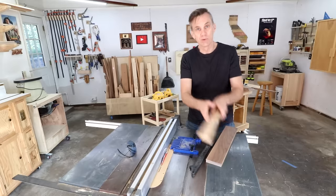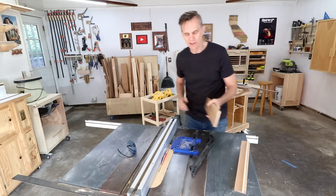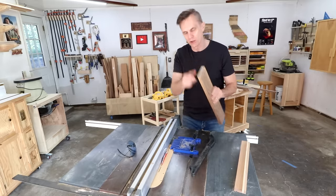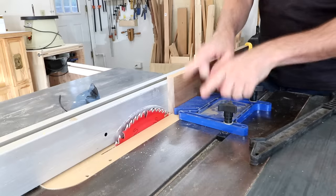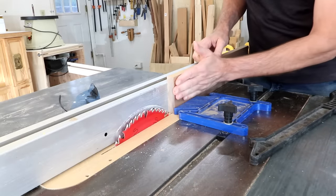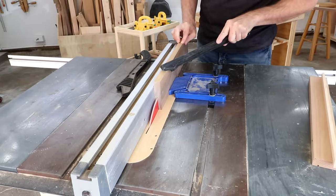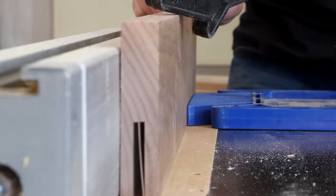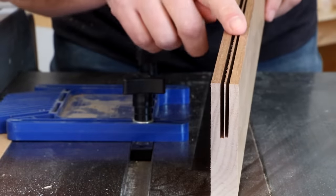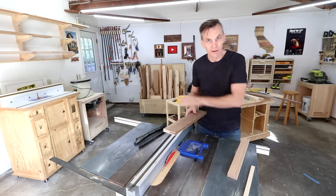Once you've got the rip fence set exactly for the width of the cut, take your good board — the board you're going to use for the inlay — and re-saw it on its edge. I'm not going to go all the way through the board, just partially through it. I'm going to raise the blade up about half the width of that board. Set up a feather board to apply pressure against the board on the far side of the blade, then use two push sticks to push the board all the way through. Depending on how narrow your inlay is, you might be able to make two passes — just flip the board around on the second pass to get twice as many strips.